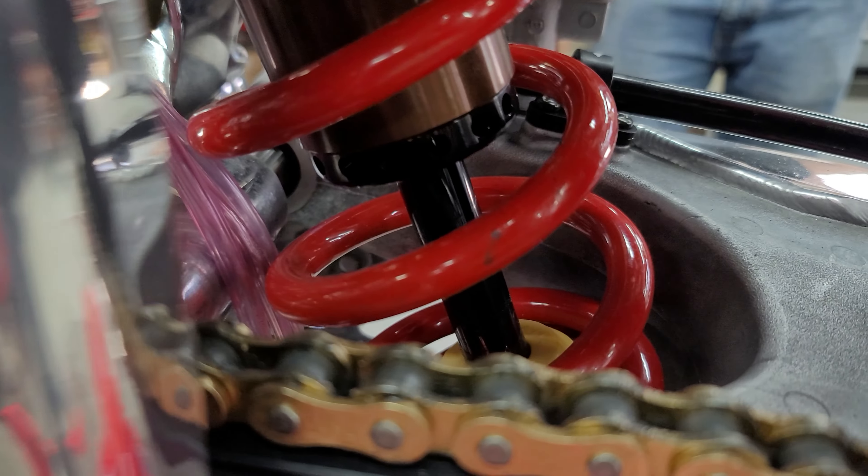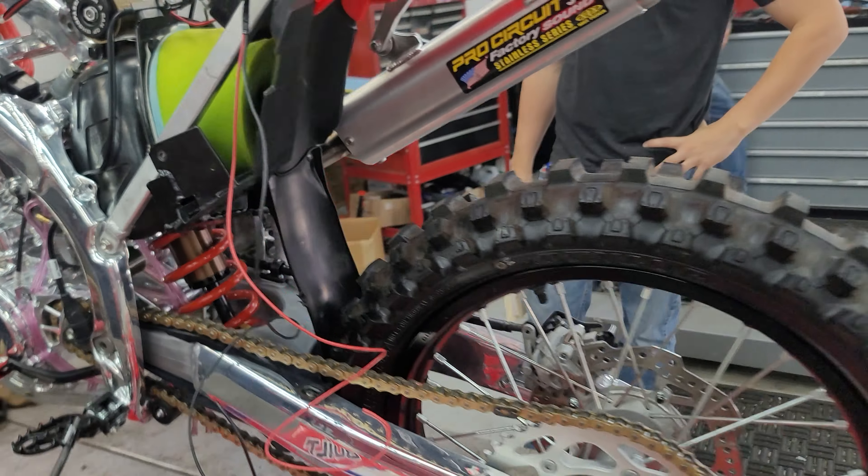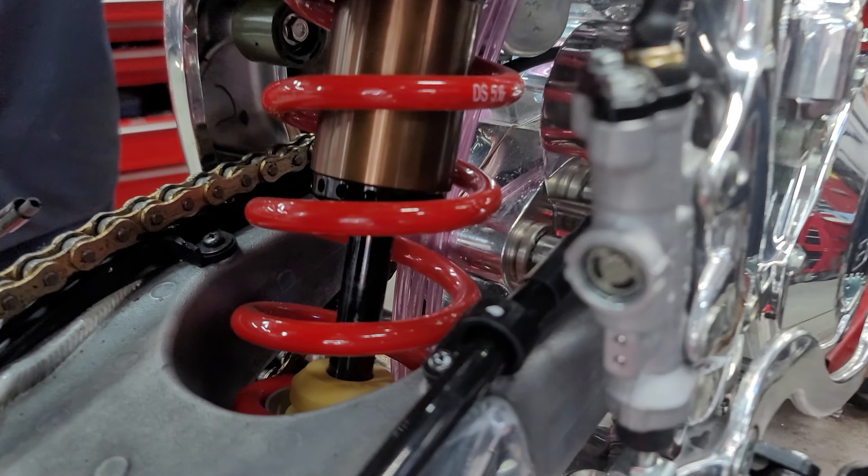The shock on it is an MX Tech. Good luck trying to get one of those — it took us damn near close to a year. This held the bike up forever.